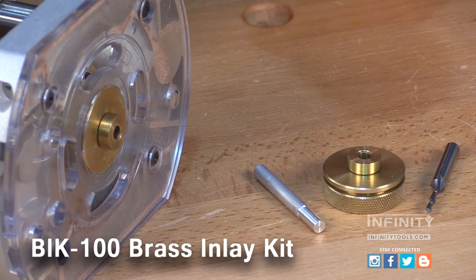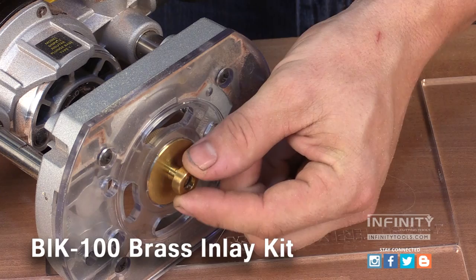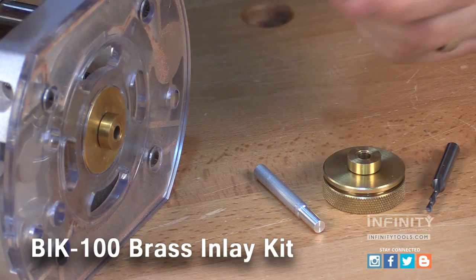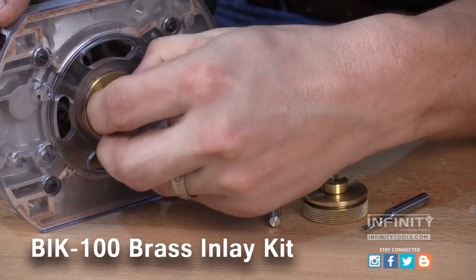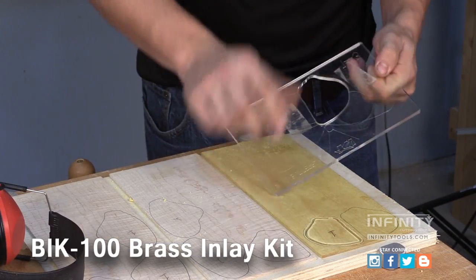The Infinity low-profile brass guide bushing has a removable sleeve. This sleeve adjusts for the diameter of an eighth inch router bit to allow you to make both the pocket for the inlay with the sleeve installed, and with the sleeve removed, you can cut out the inlay that will fit into the pocket.